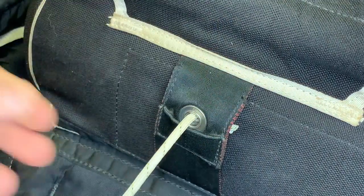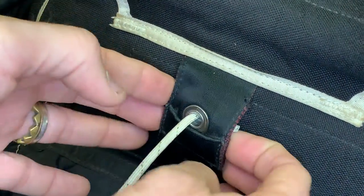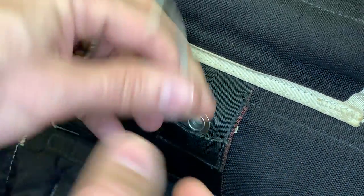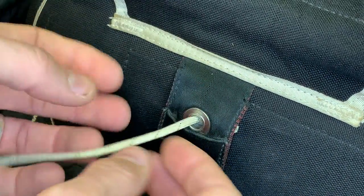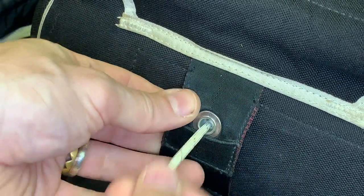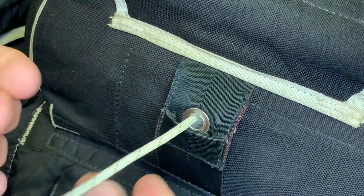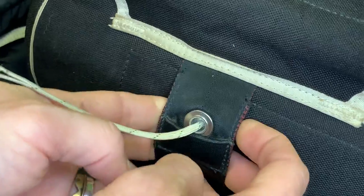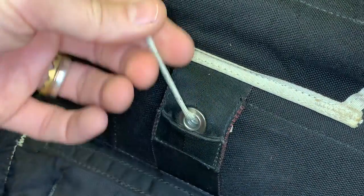Different container systems will have a different way of putting this in. UPT or Vector containers have a weird triangle-shaped piece of webbing that you have to route this through. But it's all the same basic principle to change your main closing loop.